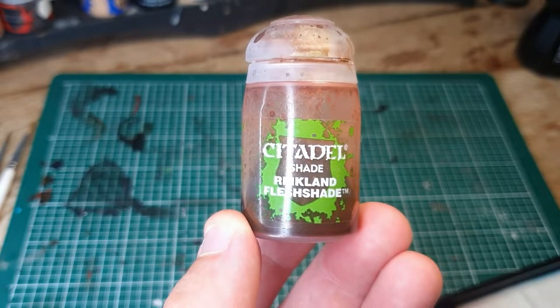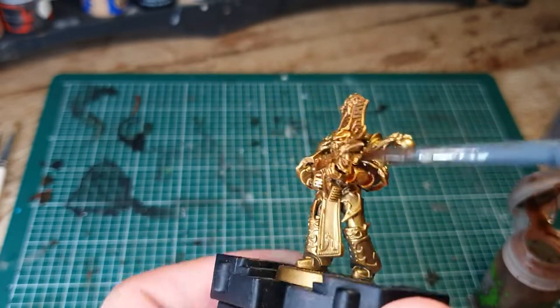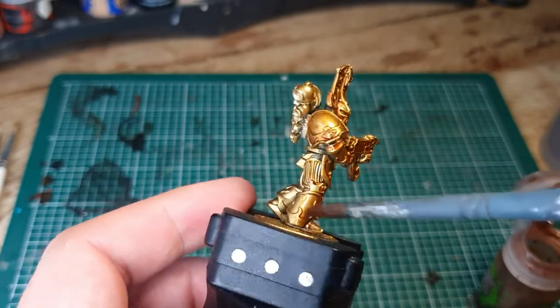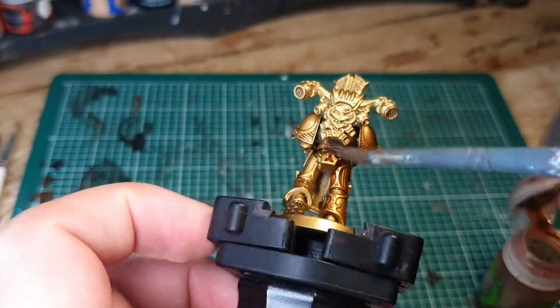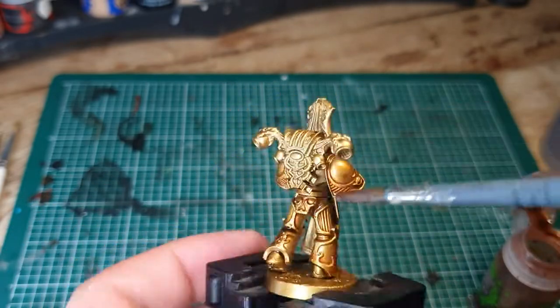Next you're going to use Reikland Flesh Shade to shade the entire model. You can use the gloss version if you want, but I'm not too bothered about it shining afterwards because we're going to be using some gold dry brushing to make it shiny again anyway. So get it all over the model and make sure every area, especially the gold areas, are shaded.